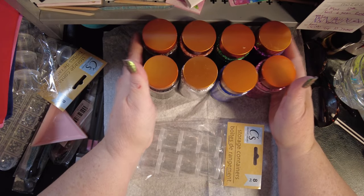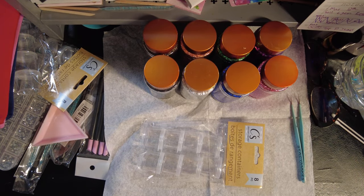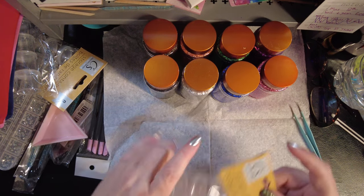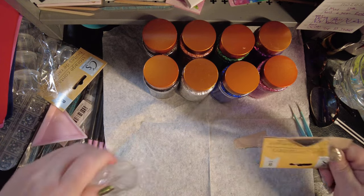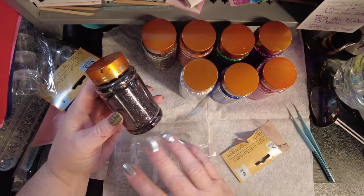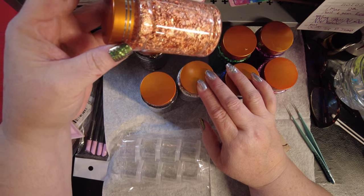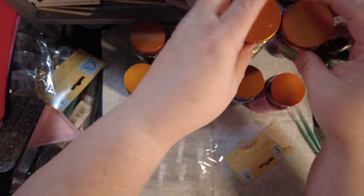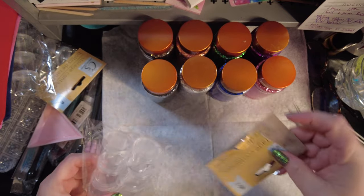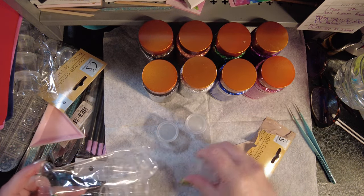Hello friends, you guys ready for some messy fun? This is definitely a raucous prep video. These are all different colored foils: black, silver, black and gold, kind of a rose gold coppery color, blue, pink, green, and fuchsia. These little containers I got at the dollar twenty-five store.